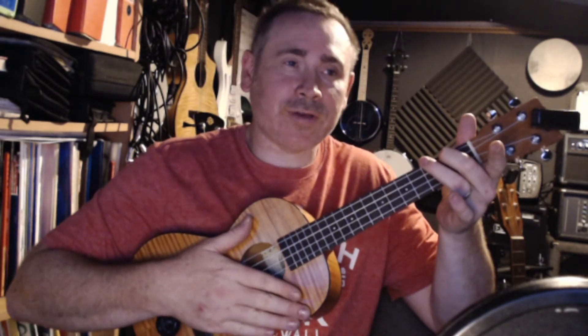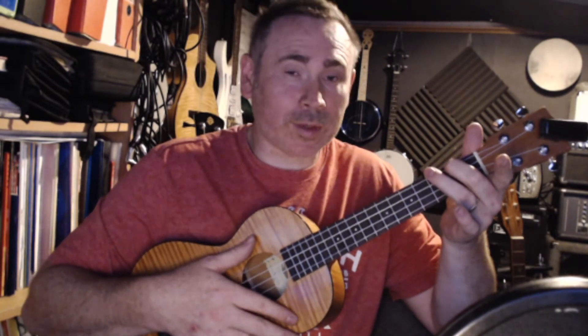The first finger should be pointing towards the floor, and when you tap it's important that the thumb is anchored to the body. Then what we're going to do is play an up, down, up stroke with the thumb stuck to the body — up, down, up.